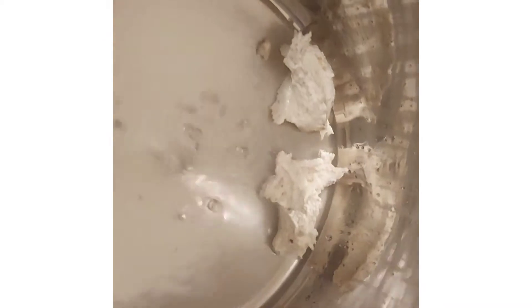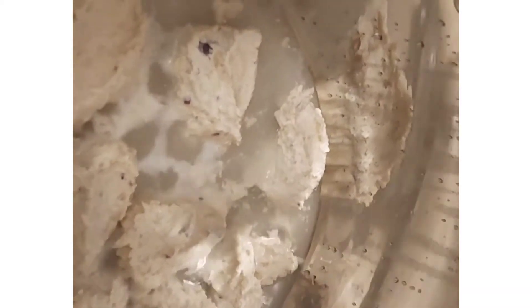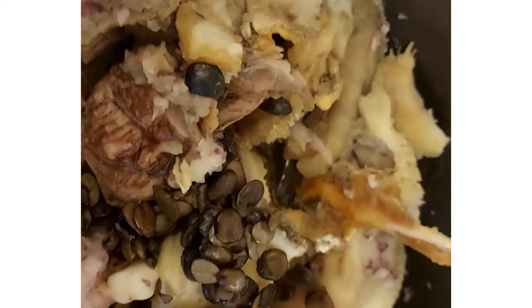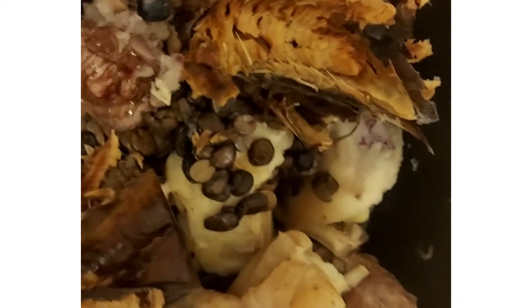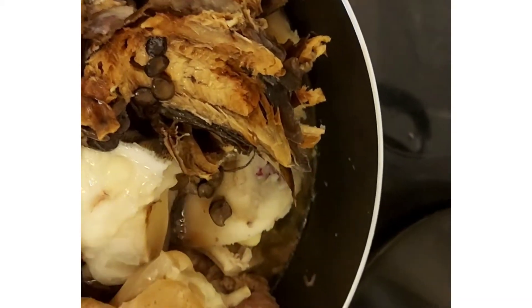Next I'm going to put it on fire. I have my pot on fire and I'll be adding it bit by bit using a spoon because I want it in a lumping form. I cover it. Now I'm adding my locust beans — at this point I've not added water — and I'm adding my dried catfish which I have washed. Now I'll be adding water to cook the meat.